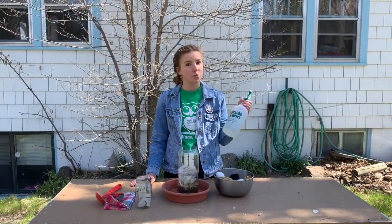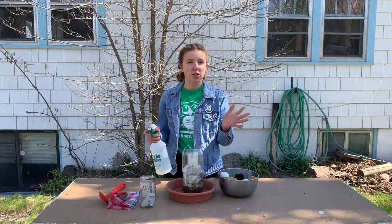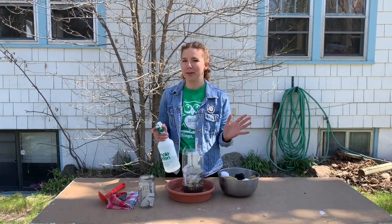Next, you're going to use your spray bottle and add a little bit of water to your compost starter. You want it to be just damp, so don't feel like you need to drown it.